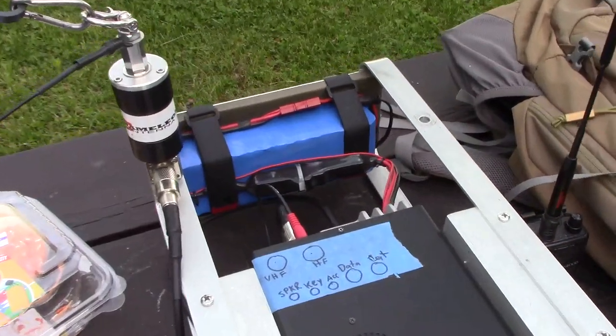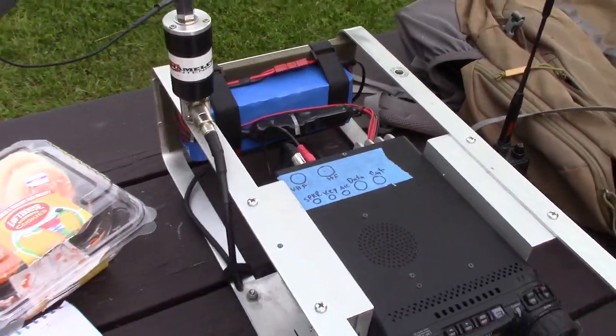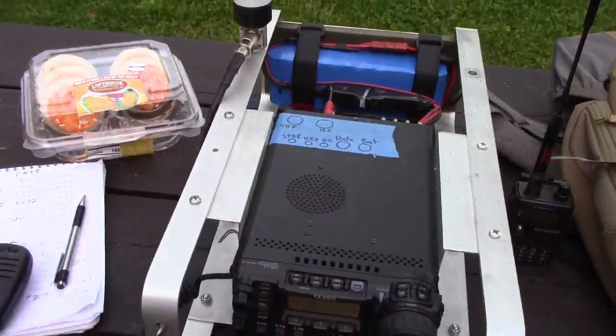Bio-Enno back. Big, what is that, 12 amp hour I believe — lithium iron phosphate battery, whatever that is.